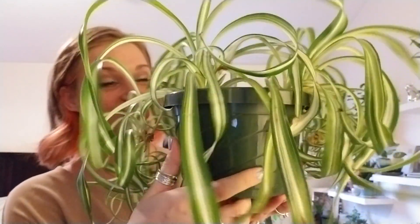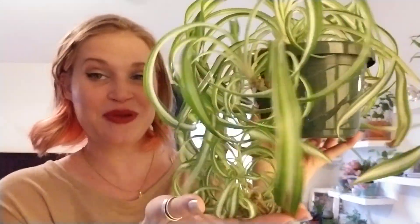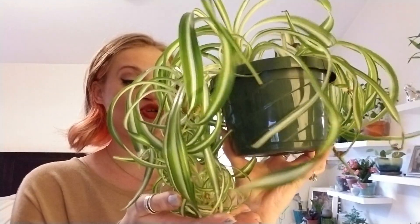Hey guys, welcome back to the channel! I just wanted to pop in and share this quick little nugget with you. If you've seen some of my past videos, you've seen my plant collection. I had a curly spider plant that wasn't doing so great, but now she's been doing so well for me, popping off babies like nobody's business.